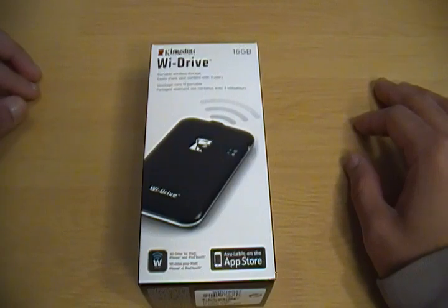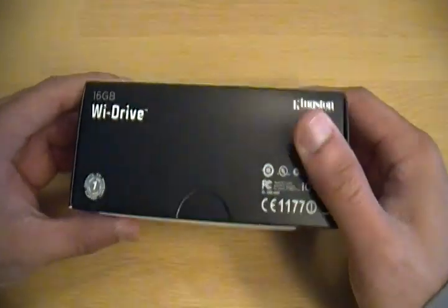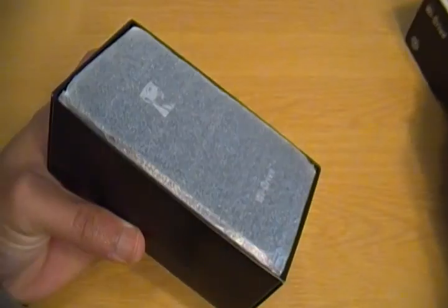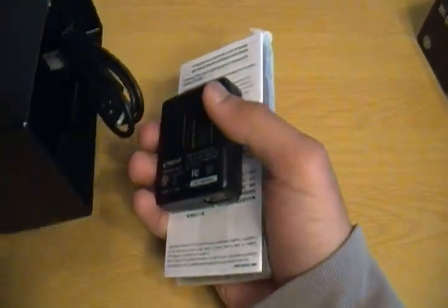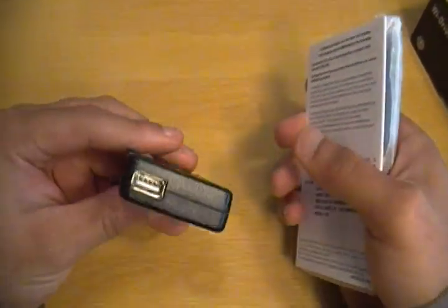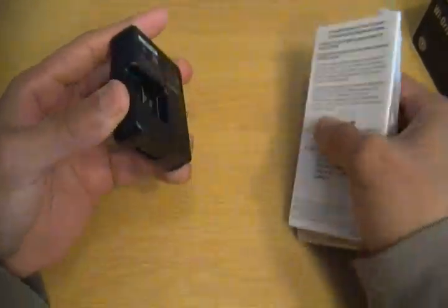But more on that as we get it. So I just wanted to open this up so we can see what it looks like. I've removed the plastic and we'll just open it — see, there's a nice little protective cover on it.